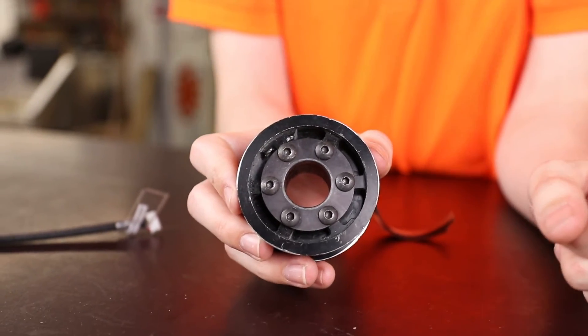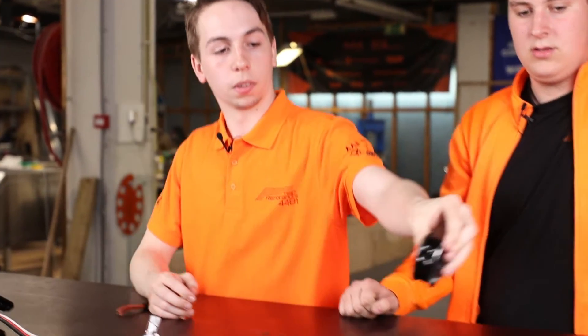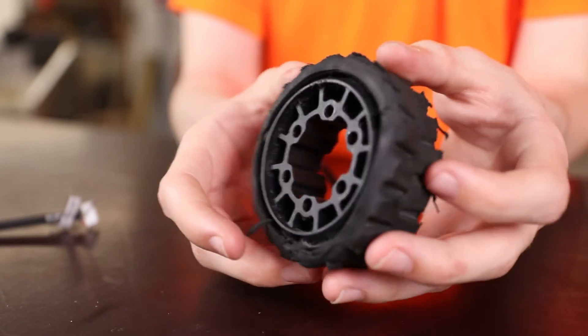First we will talk about the wheels we used. There are four different types of wheels we tried out. We first started with the normal RAV wheels that had thread in them — you can order them from the RAV site and use them with different types of thread. After that we also tried the standard RAV wheels which are made of rubber, but we noticed that these had a lot of wear, so we returned back to the threaded wheels.